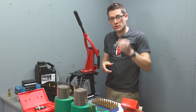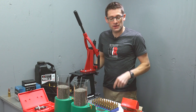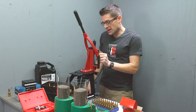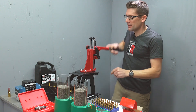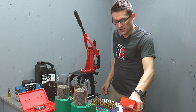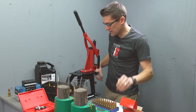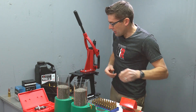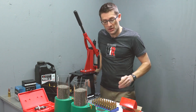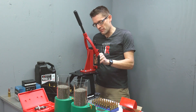Time to seat bullets. I grab my Forrester micrometer seating die and pop it into the Coax. With the bullet seating process, the critical thing is handling one cartridge at a time, seating the bullet smoothly, and putting it back into the bench block in the correct position — because we're arranged in a grid with our charge weights and we can't afford to mix them up. Going to seat all 50 cartridges and then shoot them over the chronograph.